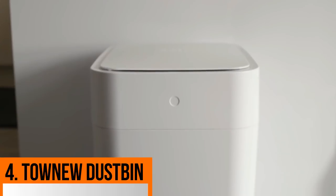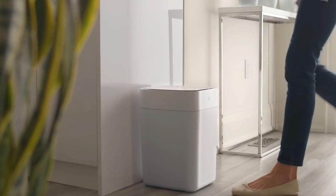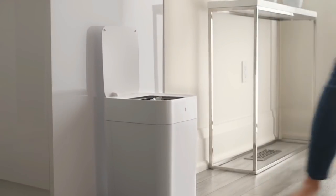In fourth place, we have a dustbin — a smart dustbin. This is a brand new high-tech smart dustbin, like a transformer. You can build this dustbin yourself. It uses a sensor system that operates automatically, and the touch control is secured.